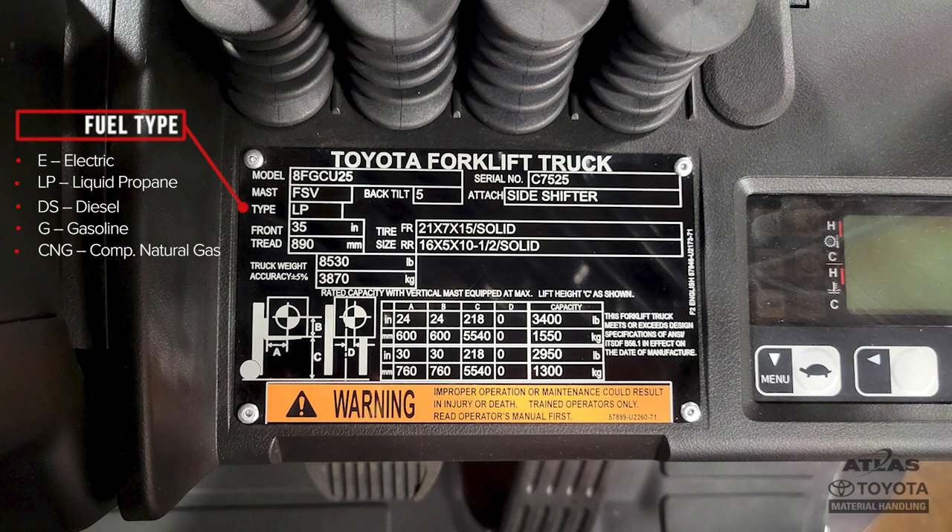Fuel type shows whether the machine is powered by electricity, liquid propane, diesel, gasoline, or compressed natural gas.